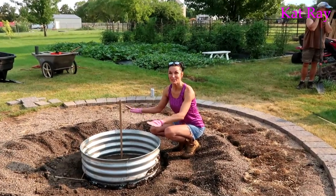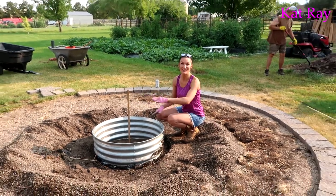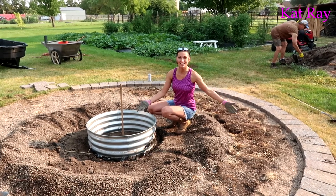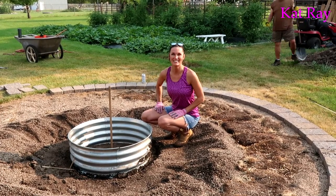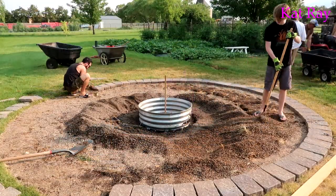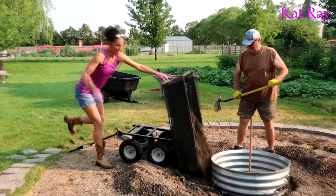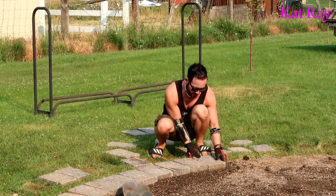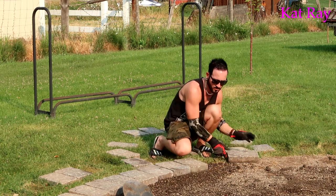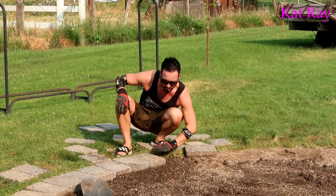Okay so we got the fire pit all in. It's centered to the best of our ability — or I should say best of Josh's ability — and we got it leveled. So you can see all of this area we get to bring in dirt and then some gravel on top of it. Josh is definitely the best artist around here and he is going to do the best job with the bricks around the outside — he will make this look perfect.